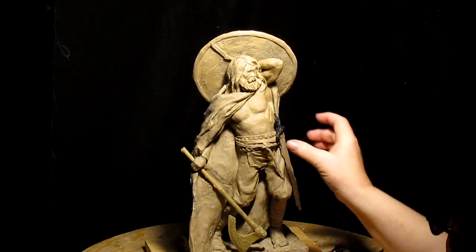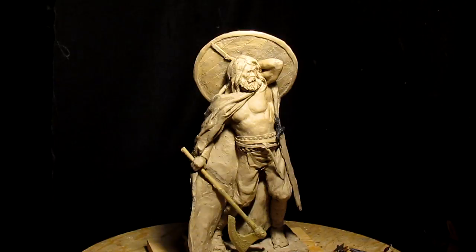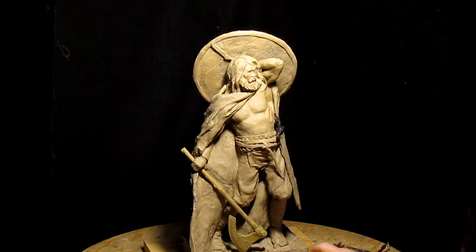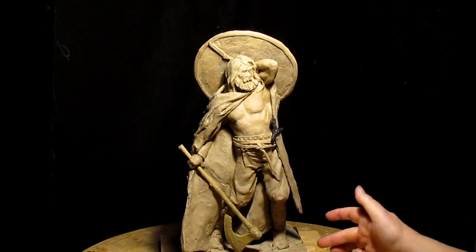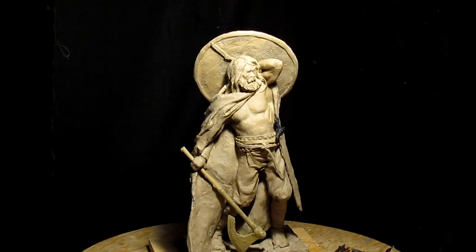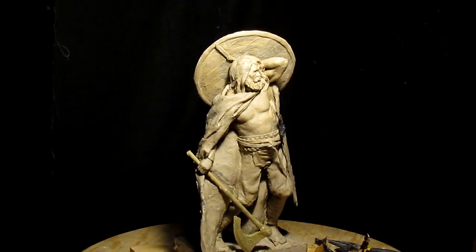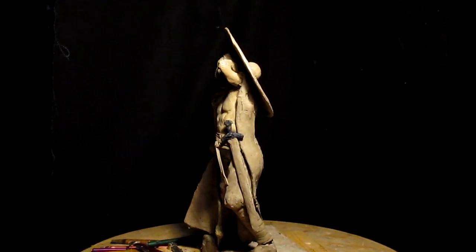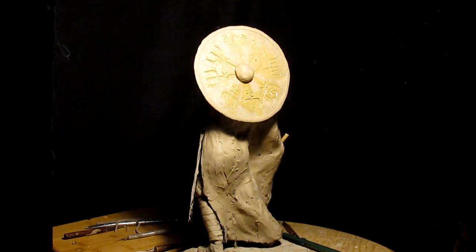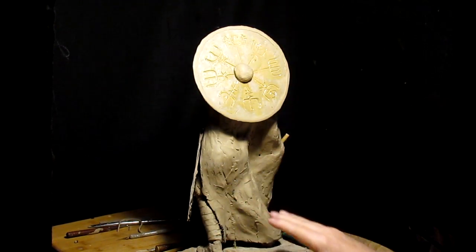I'm going to work on the part of the belt that's coming down here. I'm thinking about putting some kind of a dragon design along the base — I don't know yet. I just don't want to make it so complicated that it becomes super expensive to cast. I've got a lot of work to do on the robe too — I want to put some more wrinkles in it.